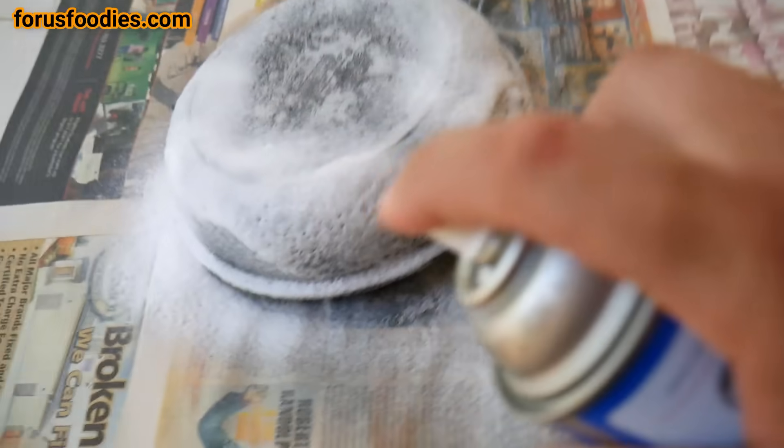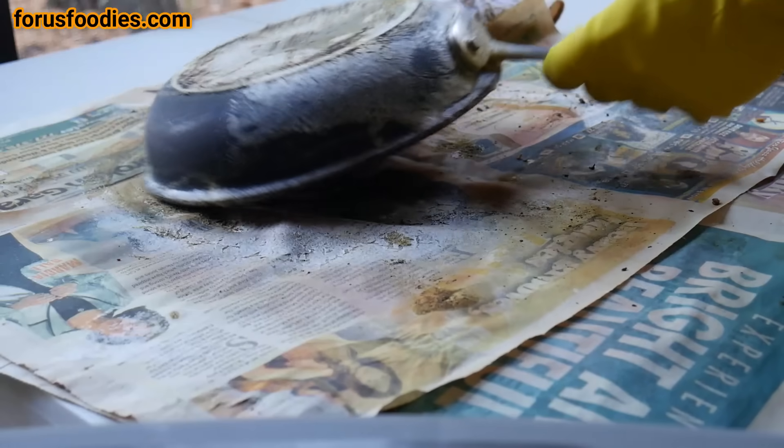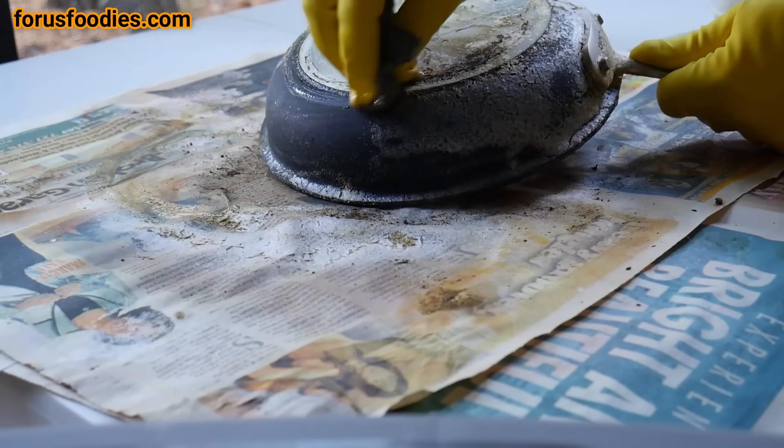What you want to do instead is cover it really, really well — like a little snowman — and leave it overnight. Once you leave it overnight, it's going to soak in there and it's going to look like that.